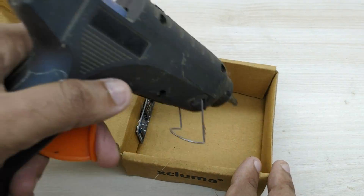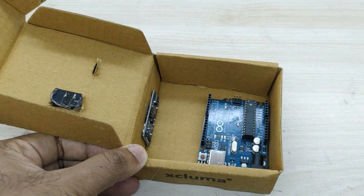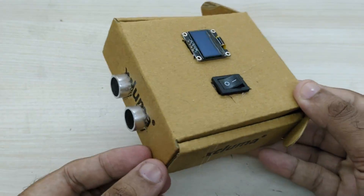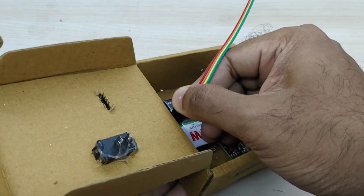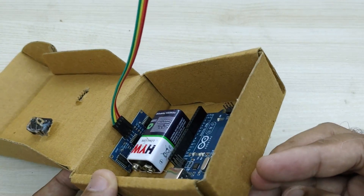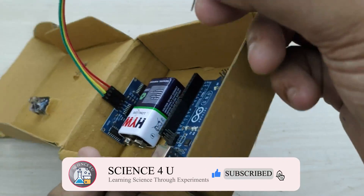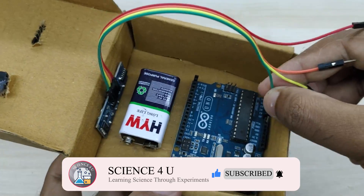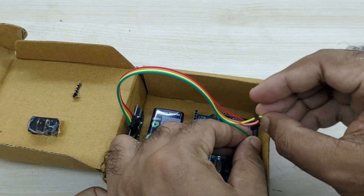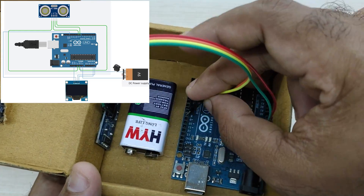Now open the box, apply glue and place the Arduino board and 9 volt battery. Now take jumper wire and connect VCC from the ultrasonic sensor to the 5 volt pin of Arduino, and the ground pin of the sensor to the ground pin of Arduino. Connect the trigger pin of the ultrasonic sensor to pin number 9 of Arduino and the echo pin of the ultrasonic sensor to pin number 8 of Arduino.